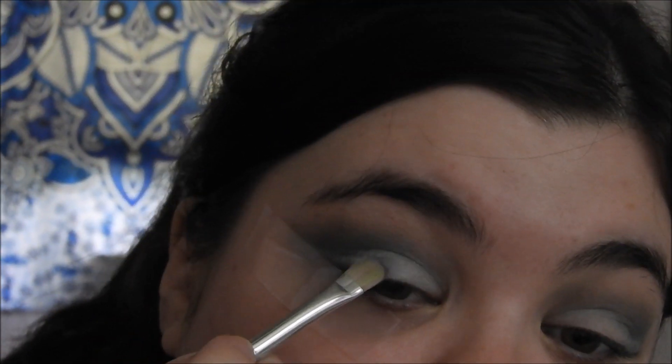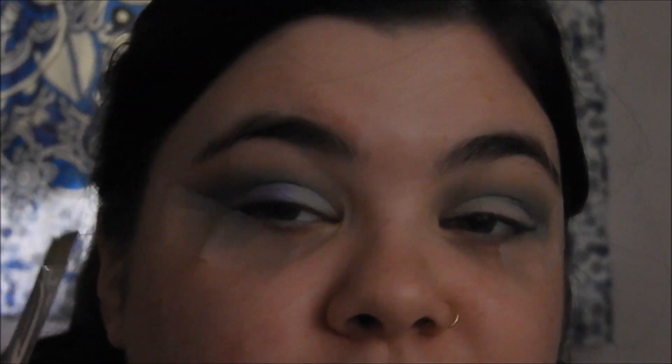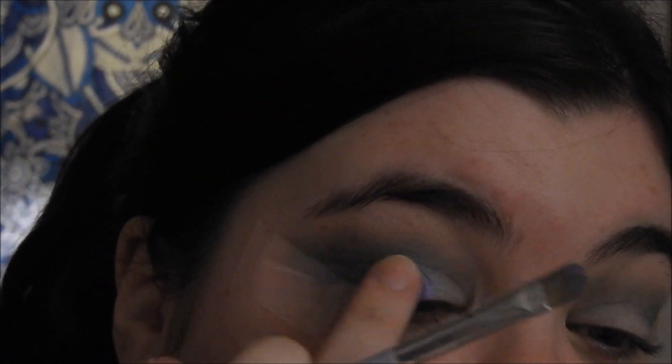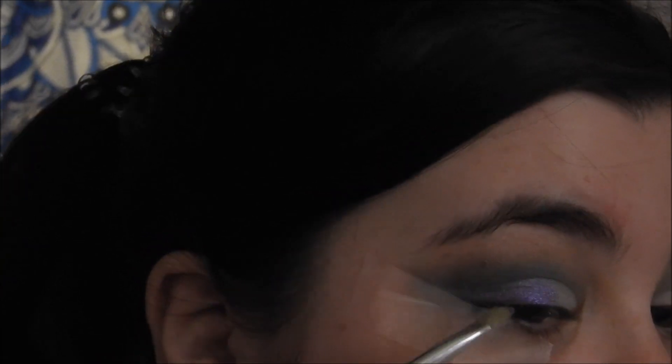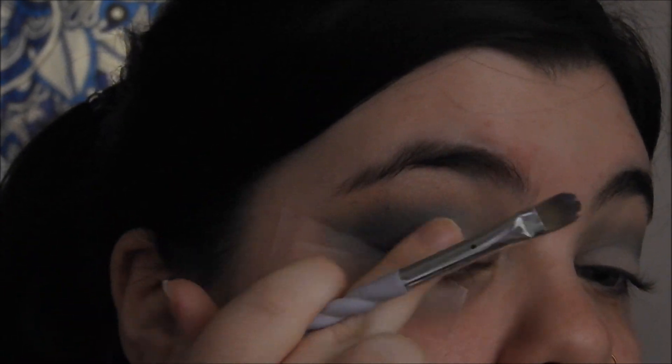We're going to spray that twice and let it get tacky for a minute. I'm going to put it on the outer part of my eye. I tried it with the brush — it didn't really go on well — so I'm using my finger, and I definitely think I'm getting a better effect with my finger. Look how pretty that is. I think you'll be able to see it better on this eye because of the light.